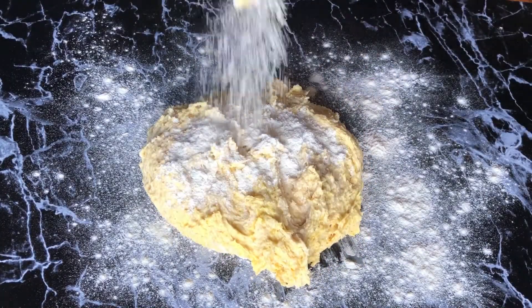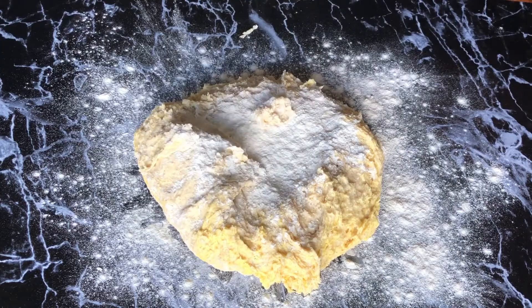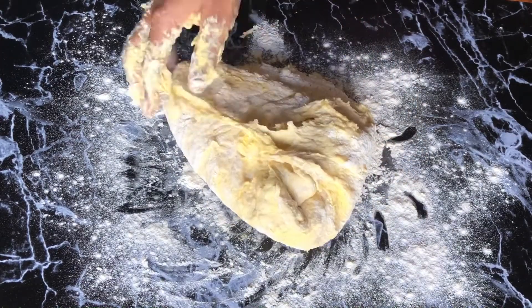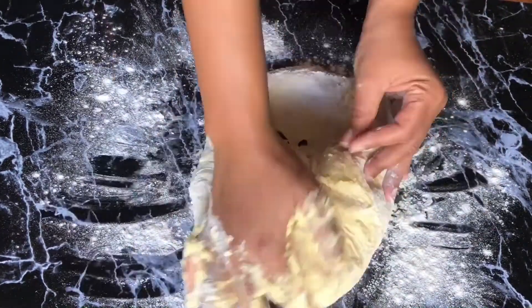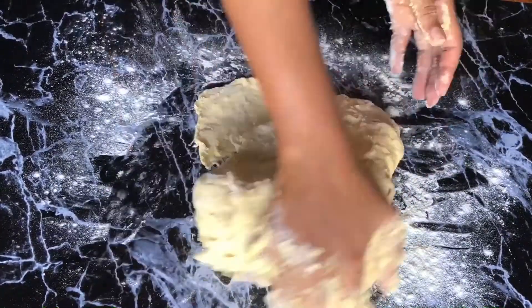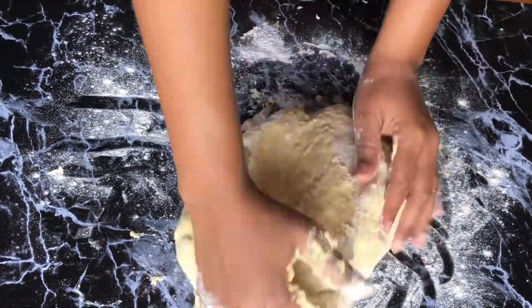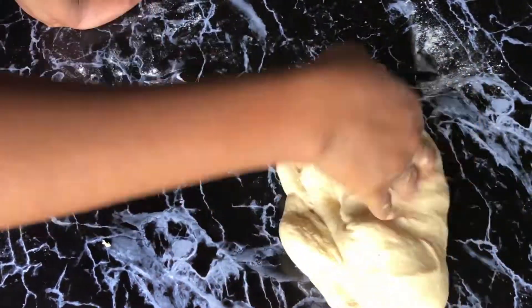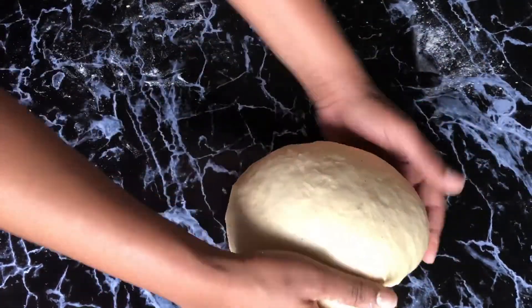I'm going to flour my clean surface and that's where I'm going to knead this bread. You need to give this a good 10 to 15 minutes of kneading time. This process is important because it's going to help you activate those glutens, and that's what's going to make your bread chewy, airy, and light — if you don't do this properly you're going to end up with a flat, dense bread. Using a timer helps me make sure I reach that 10 to 15 minute mark. I use different styles to knead — my wrist, my knuckles — because it's hard work.